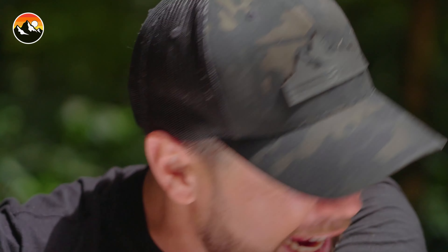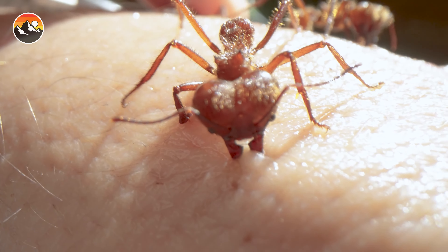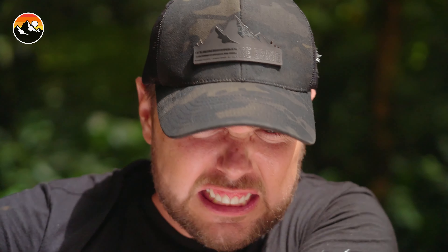It's like razor pinches. They're just like slicing through my skin like butter. Give me a countdown — it's got to be close. All right, it's done.